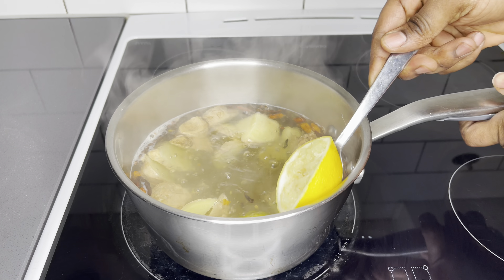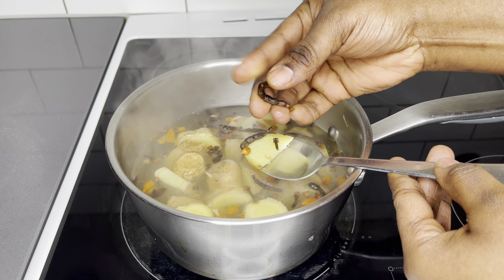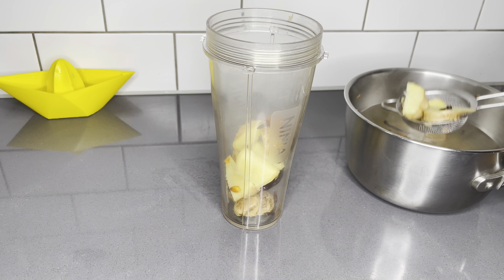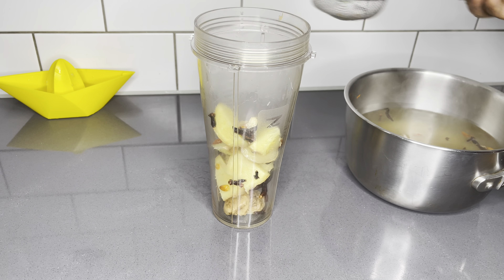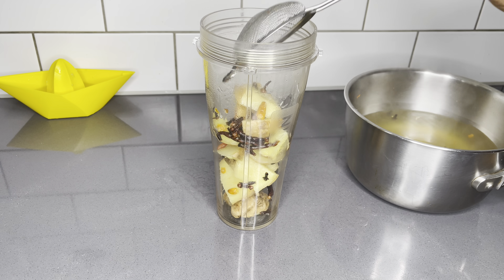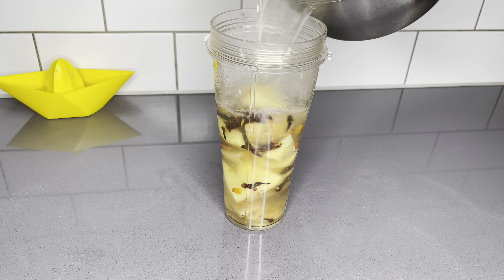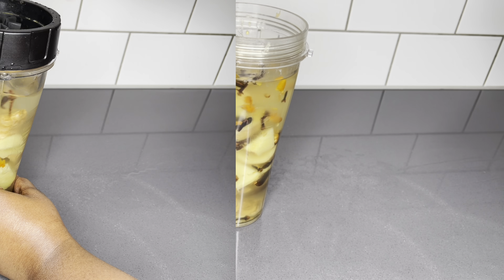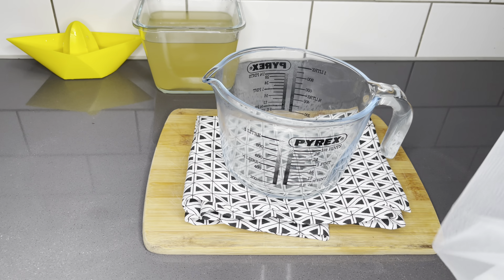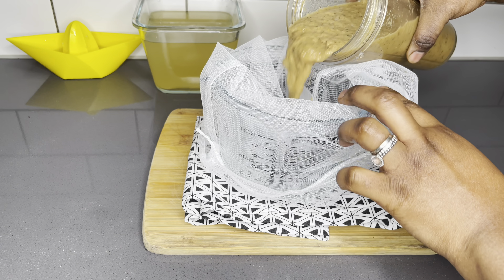Three minutes later, I took out the skin of the lemon and the lime, and you can see for yourself that the grains of selim and the cloves are very, very soft and they're going to give out all the juices they have. Go ahead and put them into a blender. Please, if you have time, allow it to totally cool down, especially if you don't have a blender that can support hot stuff. You need to let it cool down completely before you start blending.